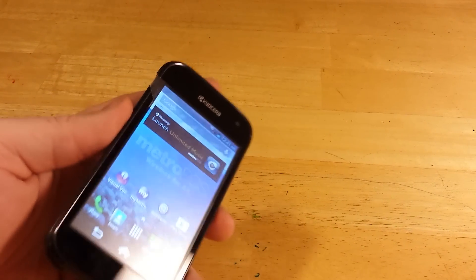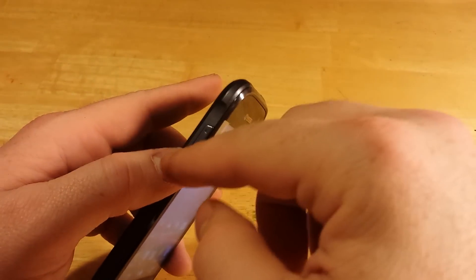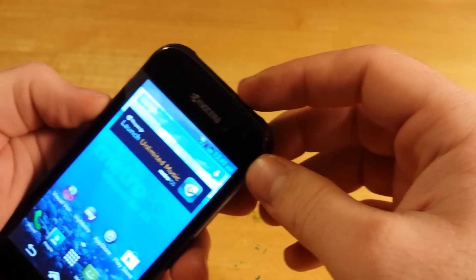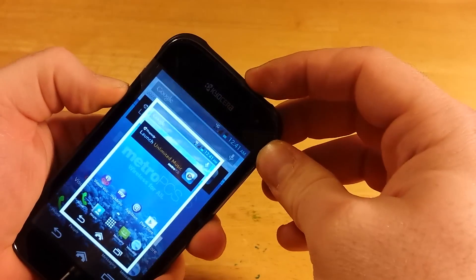This is the new Kyocera Hydro from MetroPCS. I'm going to show you how to do a screenshot. You're going to push volume down, which is on the left side, and the power key. Push and hold these at the same time until it takes the picture.